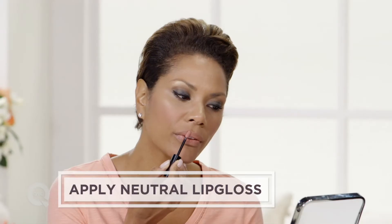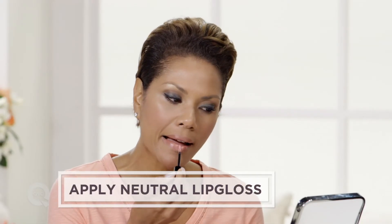The final step is the gloss. You really want to have a nice high shine on your nude lip — top and bottom. And there you have it, a neutral lip that matches my skin tone and is the perfect complement to a sultry eye.